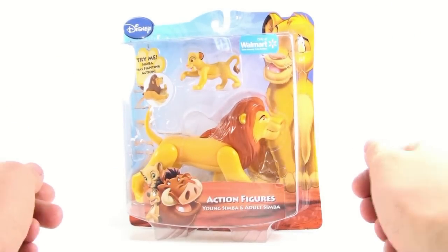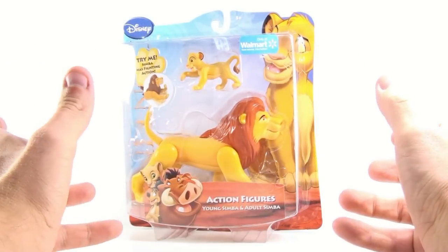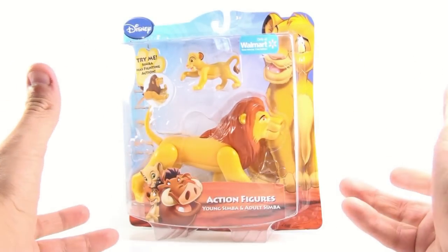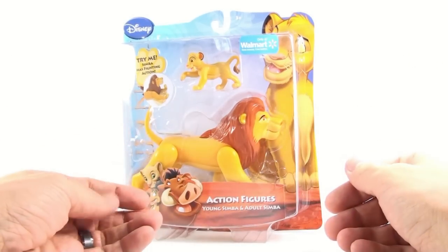Now the only thing that really does kind of suck, as you've seen having reviewed all of these so far, is they never made a Rafiki figure. I need a Rafiki. So Disney, give us a Rafiki — I'd appreciate it, thank you.